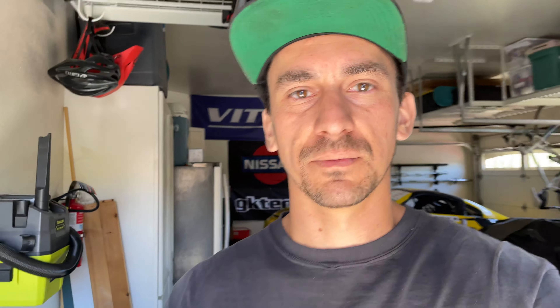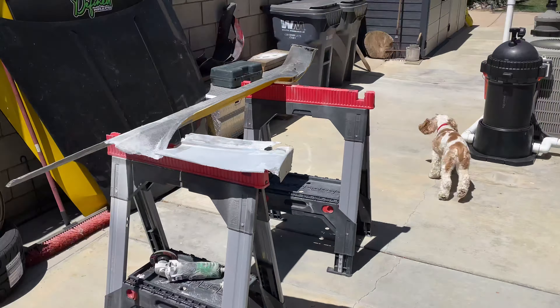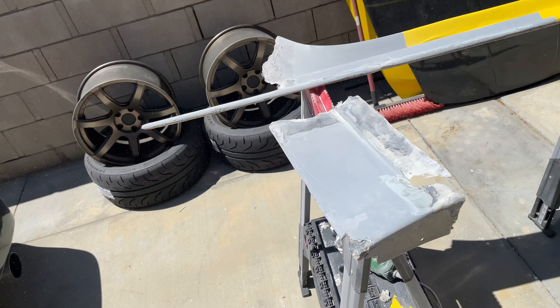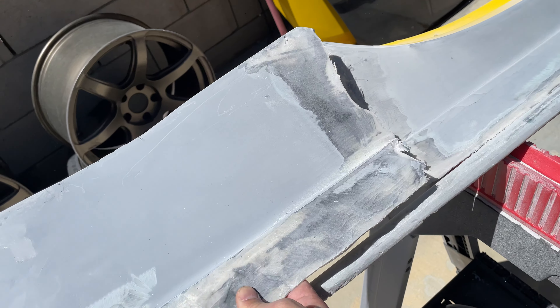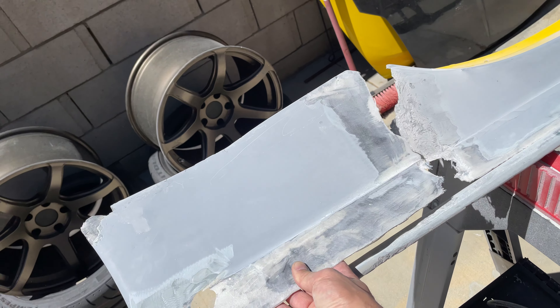I absolutely hate fiberglass work, but I love these side skirts so I've got to fix them. I've already started sanding everything, so we've got a pretty decent repair to do. Probably won't have those side skirts fixed in time for the event this weekend, but I want to at least get some fiberglass on there so it can dry. I'm going to get the first coat on and then turn our attention back to the car — we've got to get an alignment and a few other odds and ends. This is my last day off.